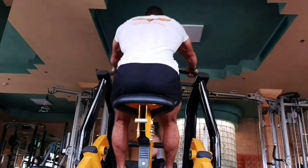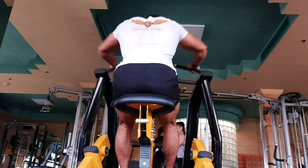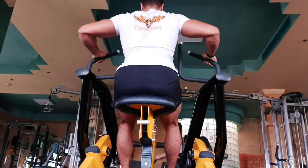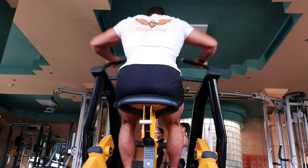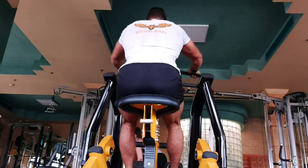The second exercise I'd like to show is using the machine. You can use a machine — I'm doing it here on the plate-loaded machine. This is always one of the movements that makes me feel the upper back and also the rear shoulder from the arm position I use.